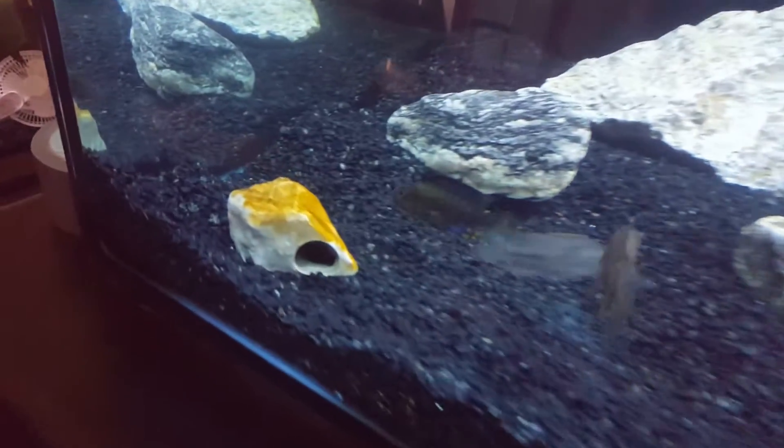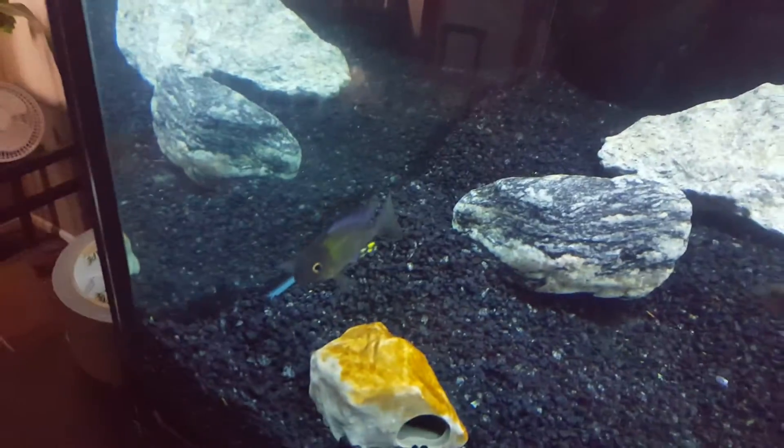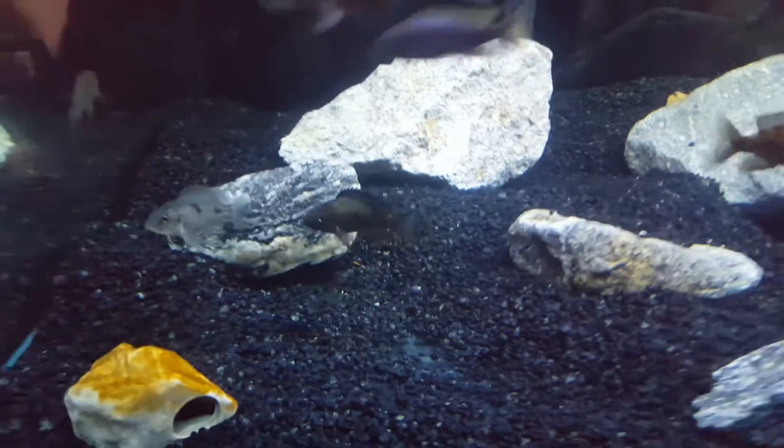I also got this guy down here. He's a Chitambe Alana Cara, and that dude is a stunner. Real nice fish.